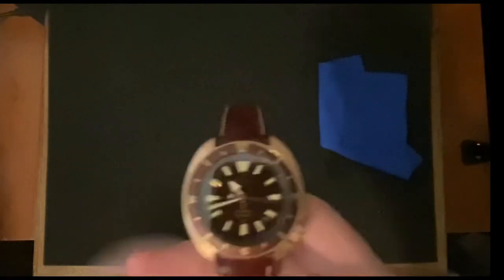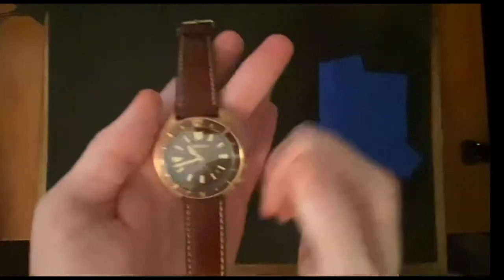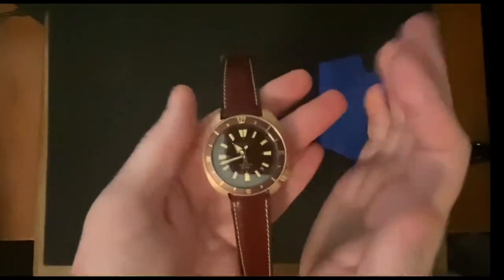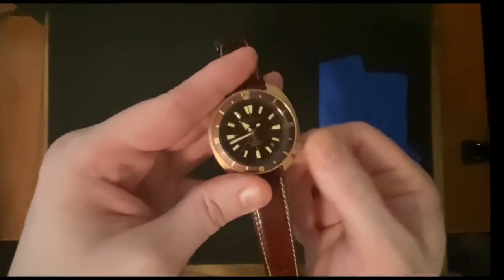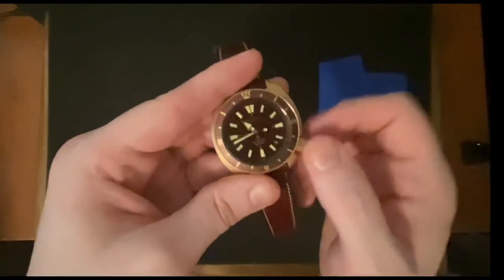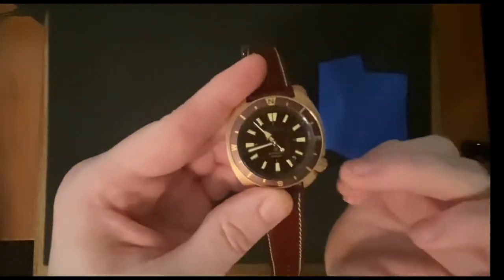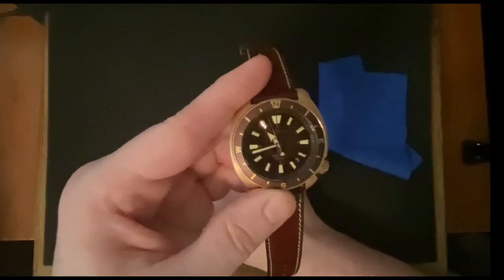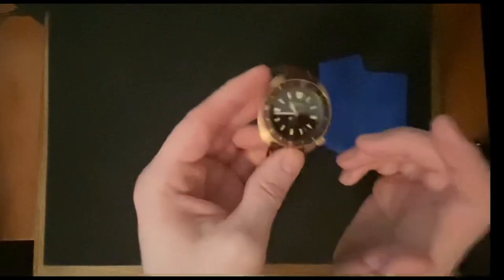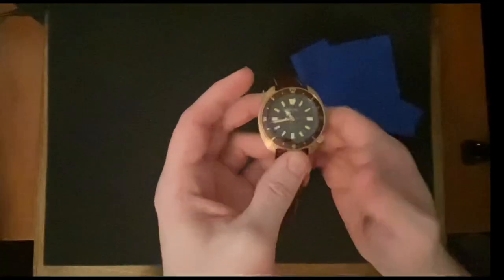With the crown at four o'clock, it stays with the curvature of the watch — you don't have a big crown sticking straight out from the side. It flows better being at four o'clock, it's still accessible, and of course it's screw-down so you can adjust the date, hack the hands, and hand-wind. It just flows much better. And that date between the four and five looks really nice. This watch also has Seiko's Lumibrite — I'll do a lume demo in just a moment.